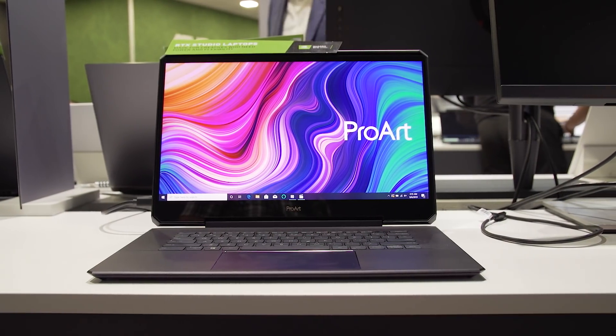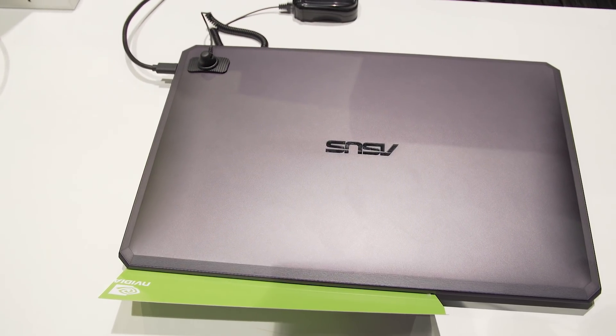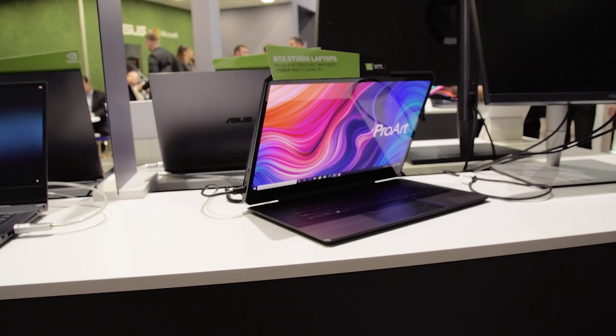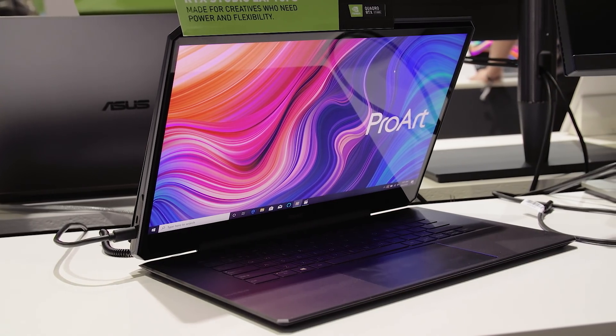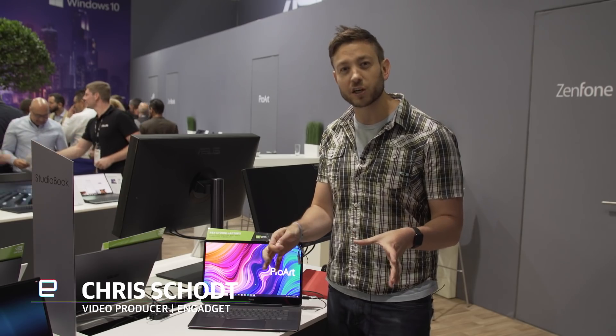Now, this laptop may not look super impressive from the outside. We don't see any of the flashy gaming lights and accessories and styling we would see on a normal super high-powered PC laptop. But in this case, this computer is packing the NVIDIA RTX Quadro 6000 inside of it — a pro-oriented graphics card, and one of the most powerful ones in the world.